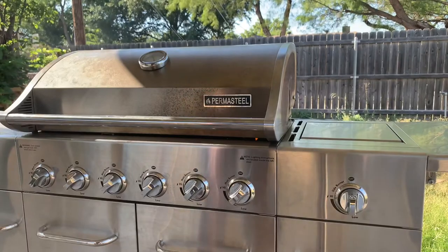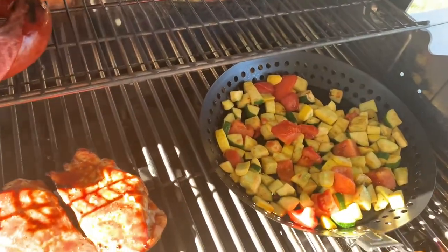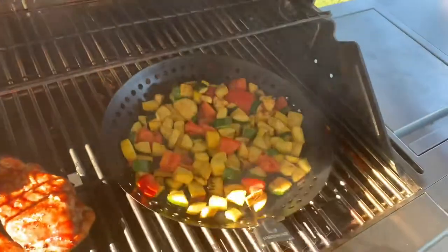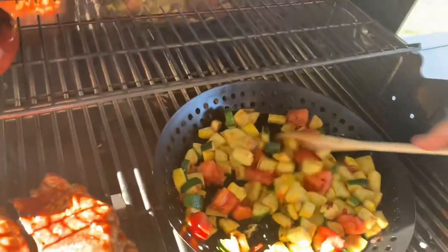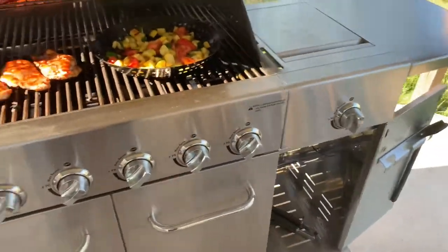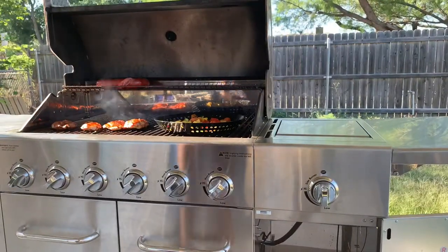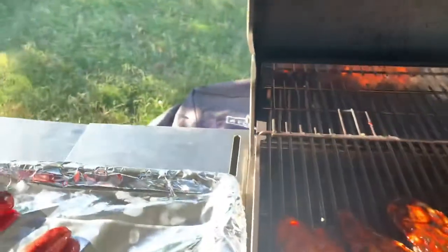Looking good. I'm gonna show y'all what I'm working with here — there's the vegetables. Got some chicken and sausage on there too, but the highlight of this video is still the nonstick pan. Medium-high heat, roasting up — or grilling up — real good. Chicken's ready to come off. Looking good.